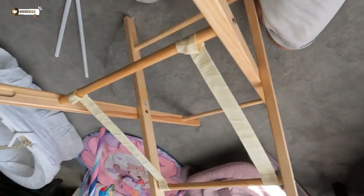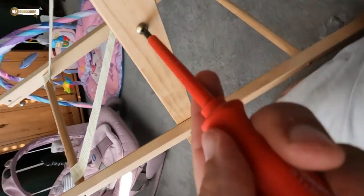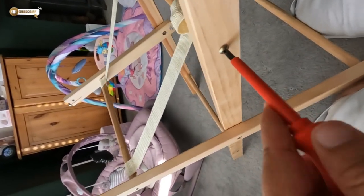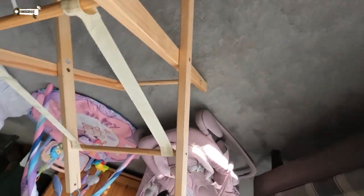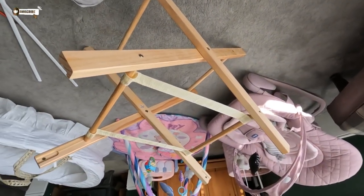How about this for ASMR? Right, let me just tighten it up and then we'll show you what it's like with the basket on.